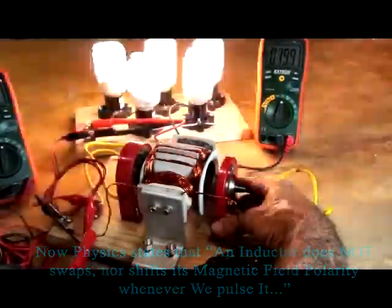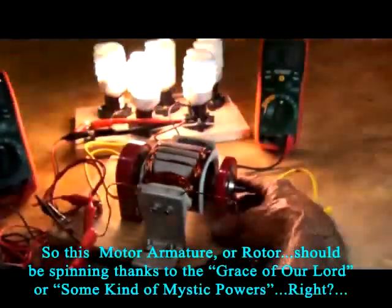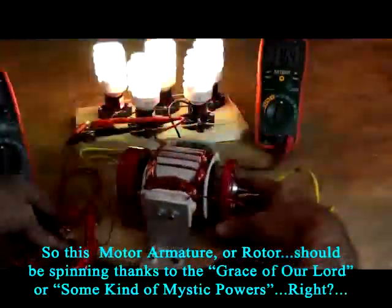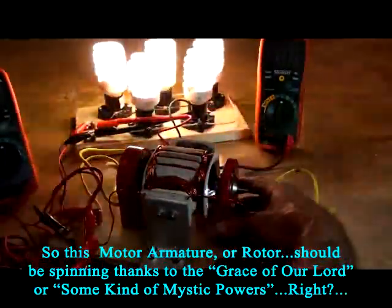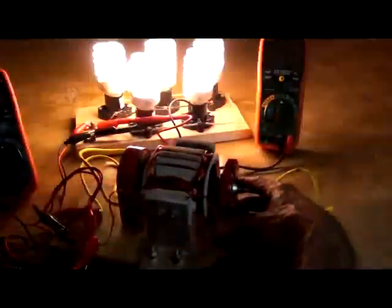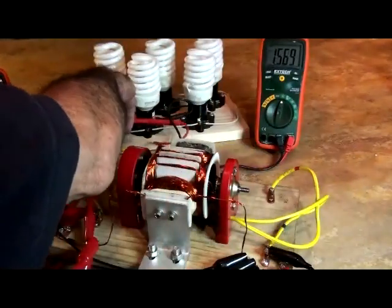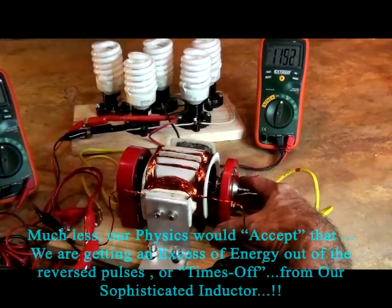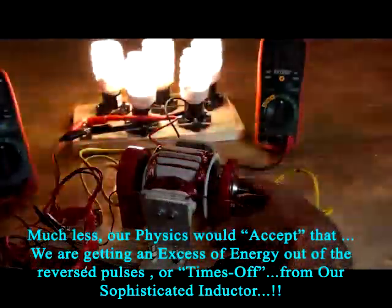I'm just going to hold it here but you can see it running. You see it right there. The connection can use at this thing - okay, here we go again. There's a flush of voltage over there.